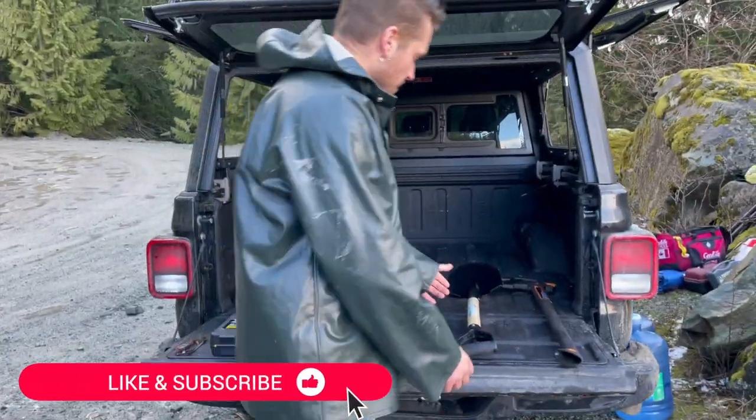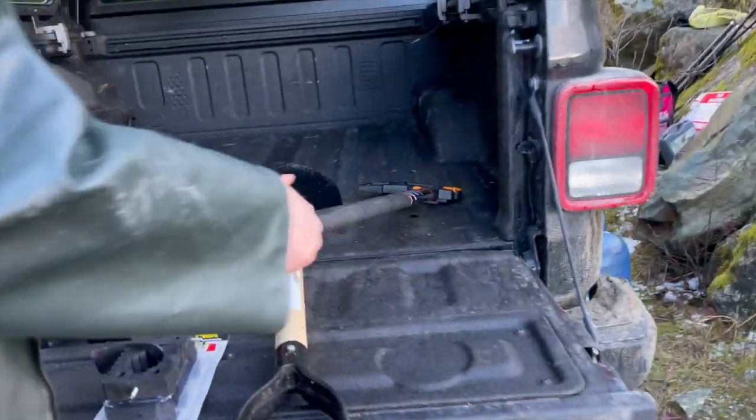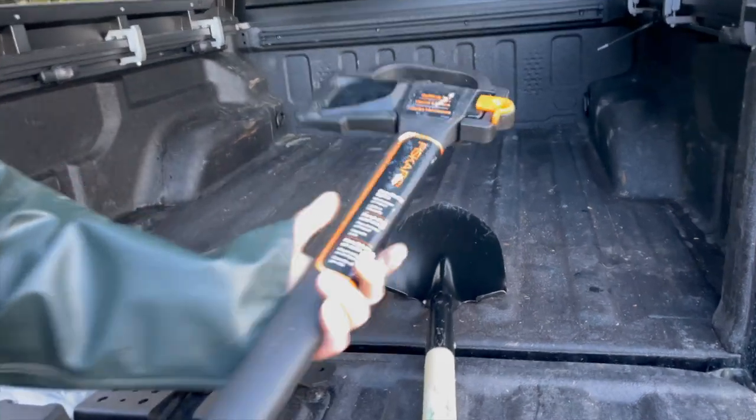I've had a big issue here. This shovel and this axe has been bouncing around in the back of my Jeep for the past few months and it's been driving me nuts.